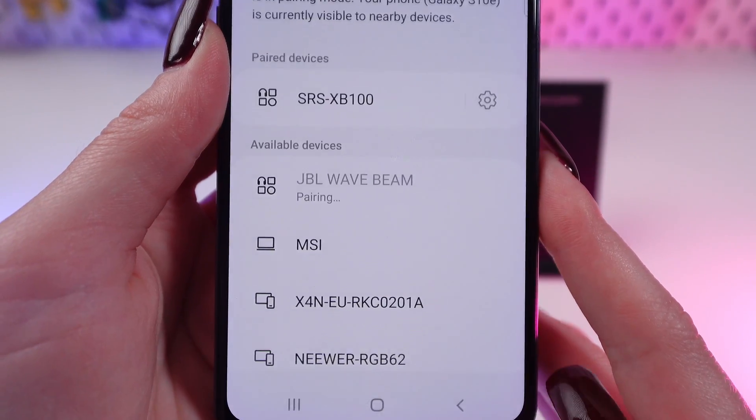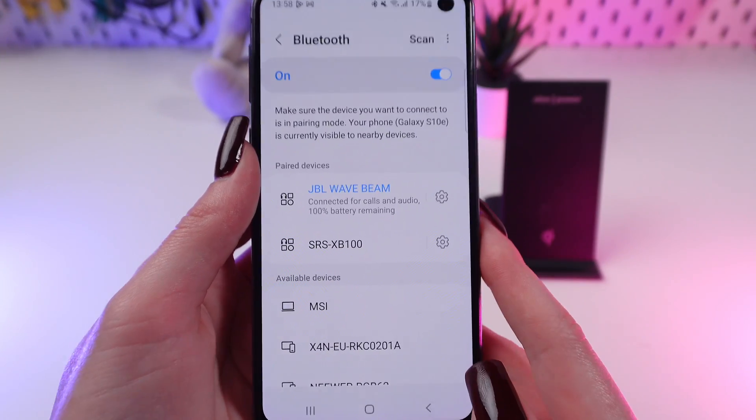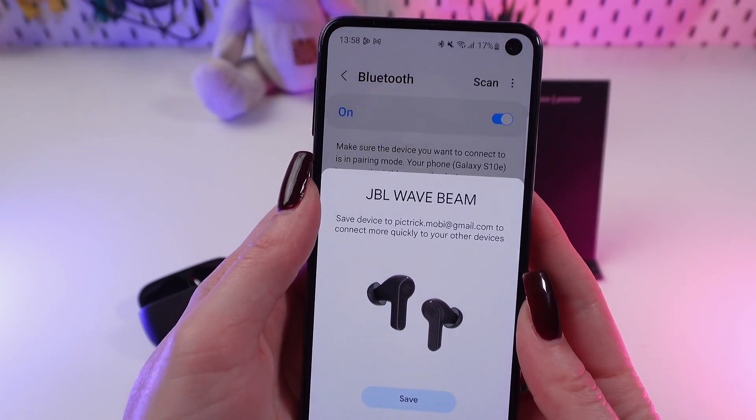Now we click on Pair and that's all — our earbuds are connected to the phone. I hope this video was helpful for you, and thank you so much for watching.